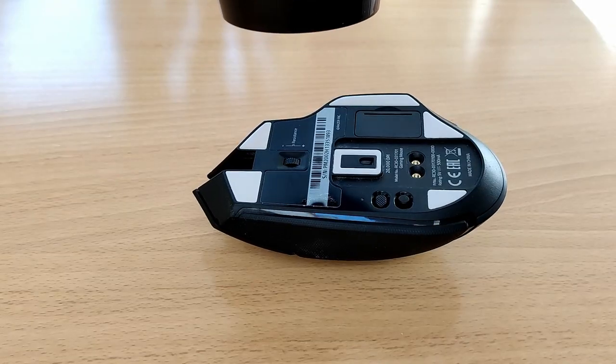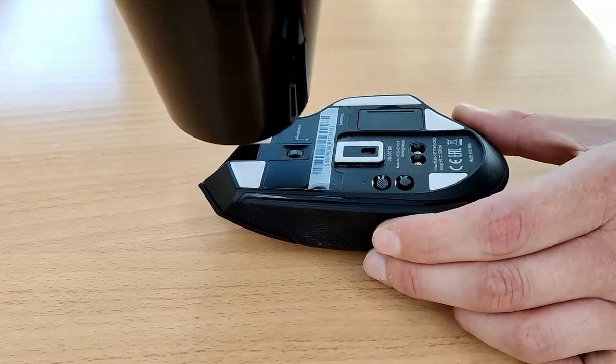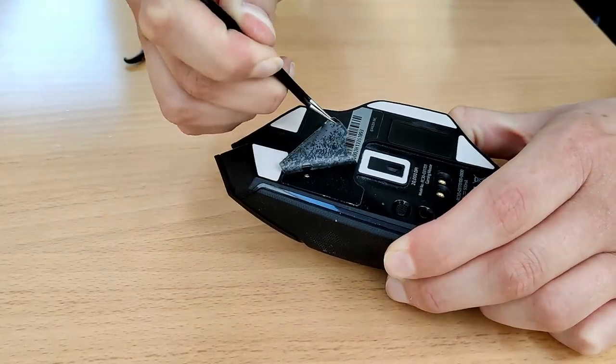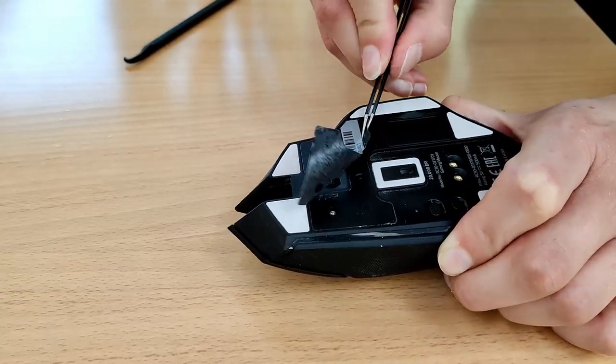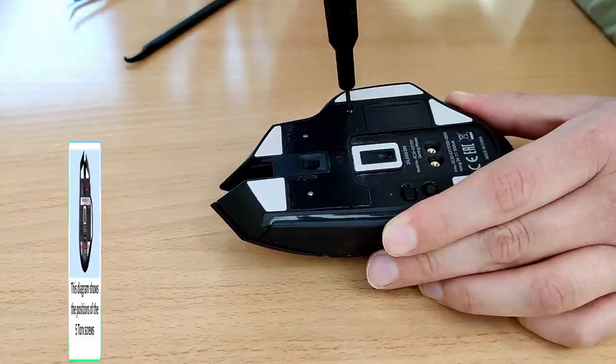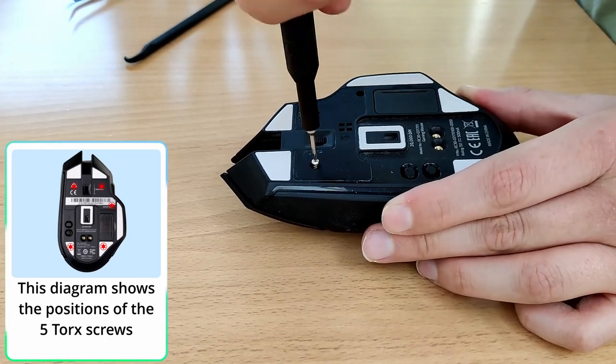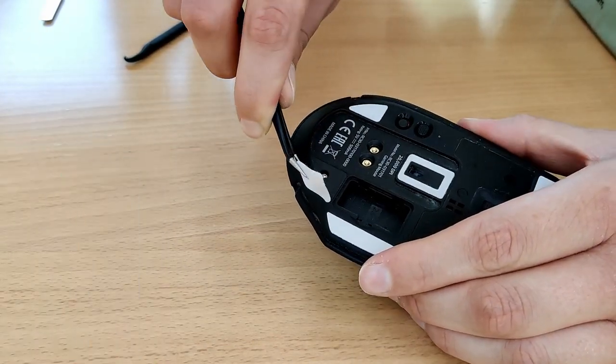The first step of the project was to remove the sticker on the bottom to get to the screws, so I used a hairdryer to apply some heat, then slipped some tweezers under the corner and it peeled off without much effort. You'll notice three Torx screws here, and there are two more located under the bottom two slip pads. You can leave the top two and the side one, as there's nothing under either of those.